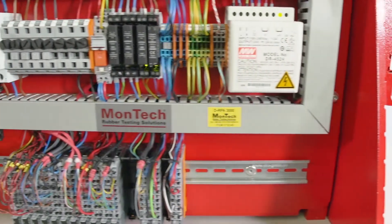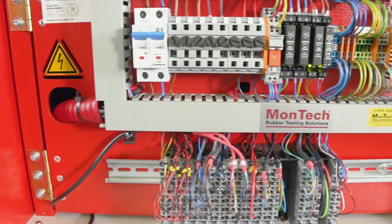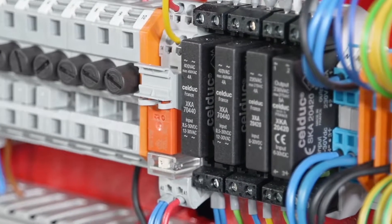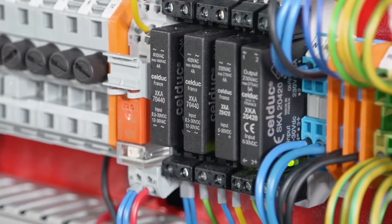To process and analyze the highly complex data streams from testing, the DRPA 3000 is outfitted with a 24-bit PLC with a 10 kHz high-speed data sampling rate.